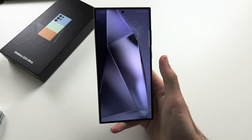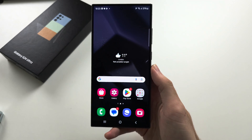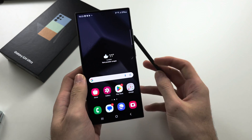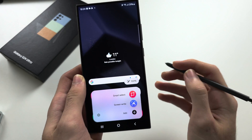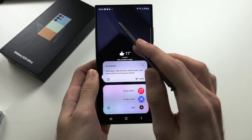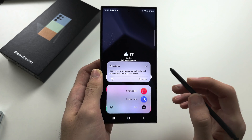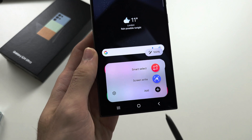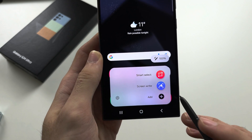Once removed, you'll see a pen icon on your screen. There may be a tutorial — just quickly skip through that. Note that you cannot tap the pen icon with your finger; it can only be tapped with the pen itself. Once tapped, you may see a tutorial showing all the air actions available. Tap the arrow to hide this. What's important are the quick tools, so let's tap on Add.